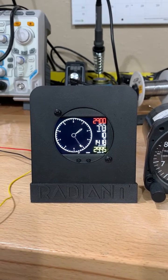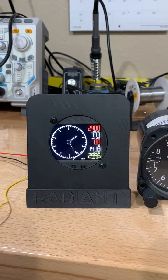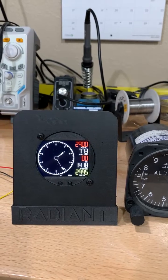Hi, this is James Wiebe with Radiant Instruments. Today I'm talking about the new Gen 2 Radiant Digital Altimeter. I'm going to step through its features. I've got next to it an old-school analog altimeter next to our new Gen 2 digital altimeter.